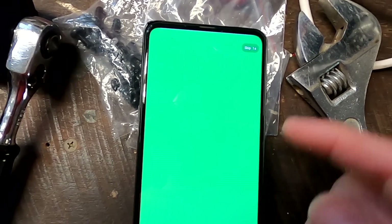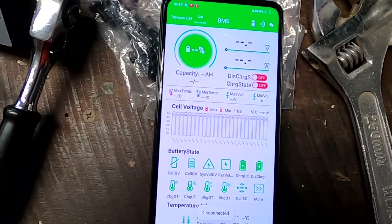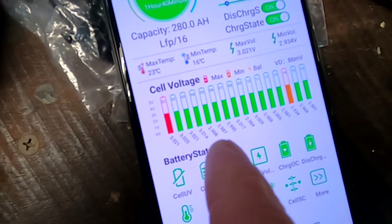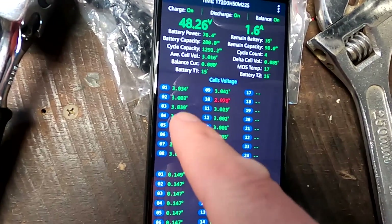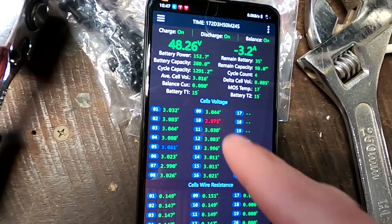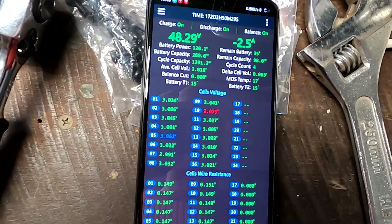I looked into the BMSs. This is the Heltech BMS in the bottom shelf, and I could see voltages under 3 volts at 13 or 12% state of charge - something not right. The JK BMS as well - one cell is under 3 volts, but it claims 35% state of charge. Something is not right.